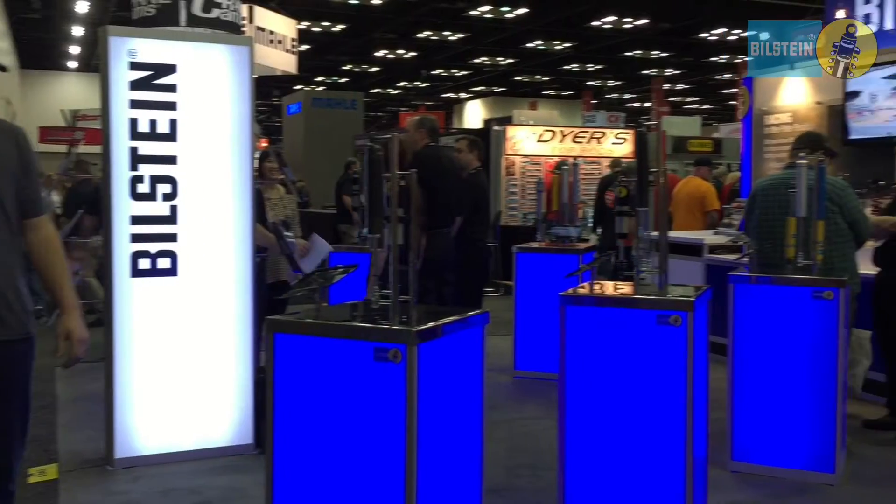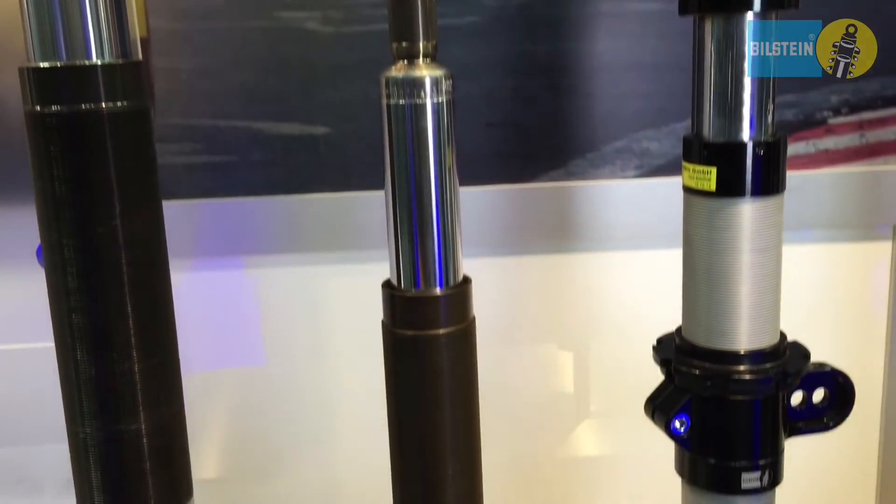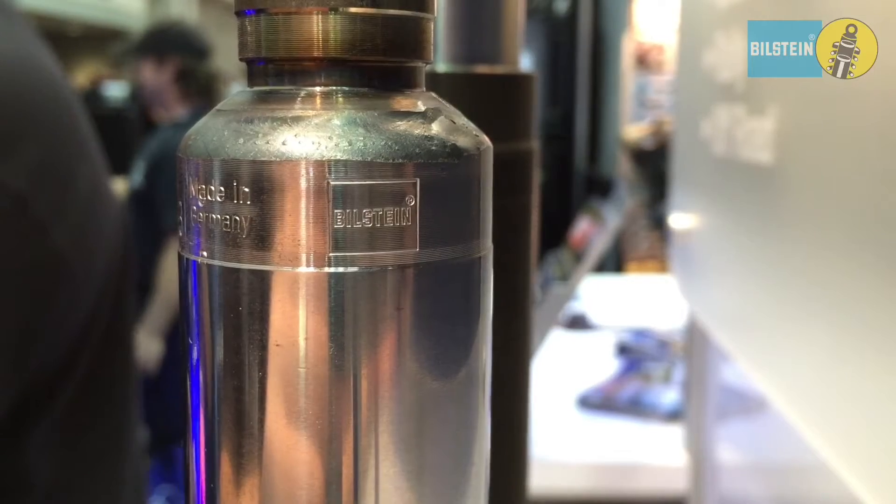Hi, I'm Scott McDonnell, Director of Motorsports here for Bilstein. We're in Indianapolis at the PRI Show 2014. We're debuting here the new 36 millimeter Universal Motorsport strut. This is an inverted monotube strut designed for the custom fabricator who's building a special race car or an application that is relatively unique.